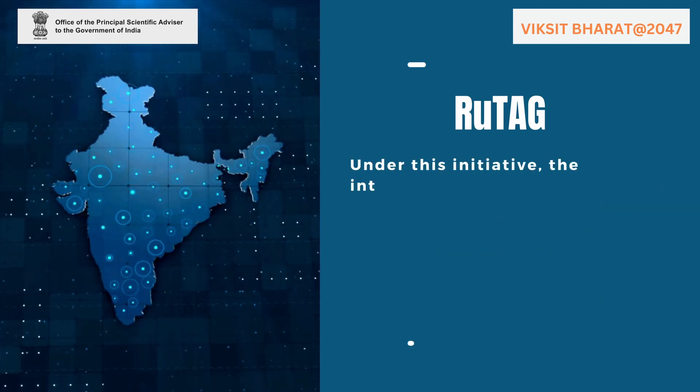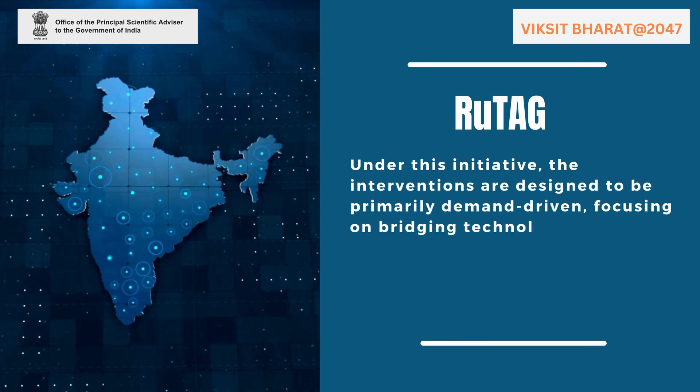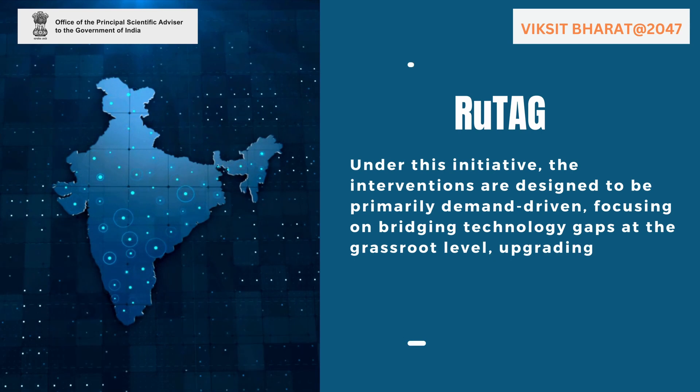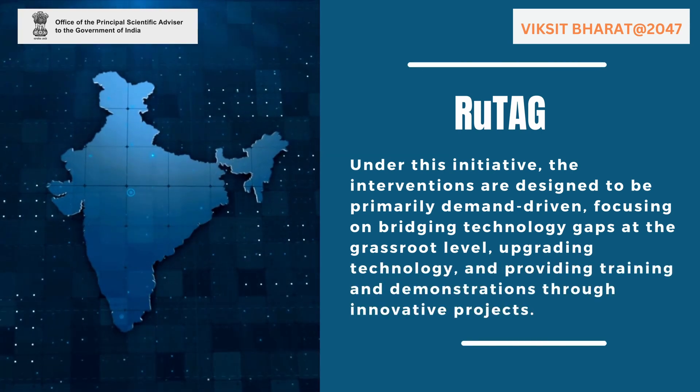Under this initiative, the interventions are designed to be primarily demand-driven, focusing on bridging technology gaps at the grassroot level, upgrading technology, and providing training and demonstrations through innovative projects.